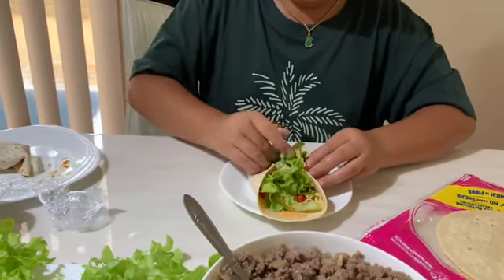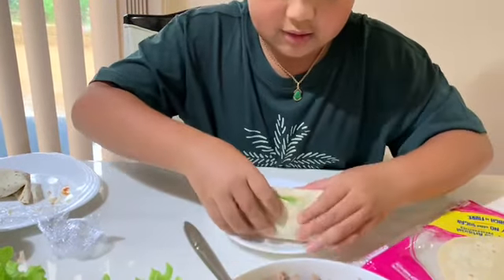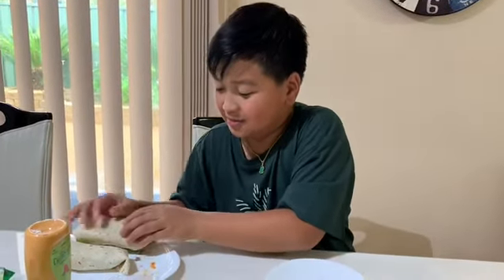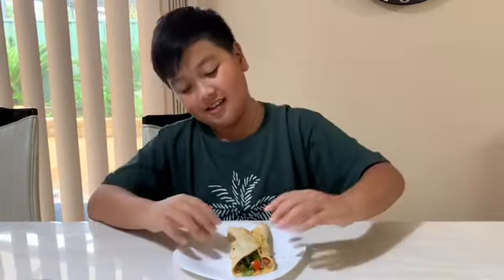Okay, bam. Up. Fit. Perfect! Yay! It looks exactly the same. See, I'm frying it. It's time to eat. I don't know why they're ready. It's time to eat, so let's begin.